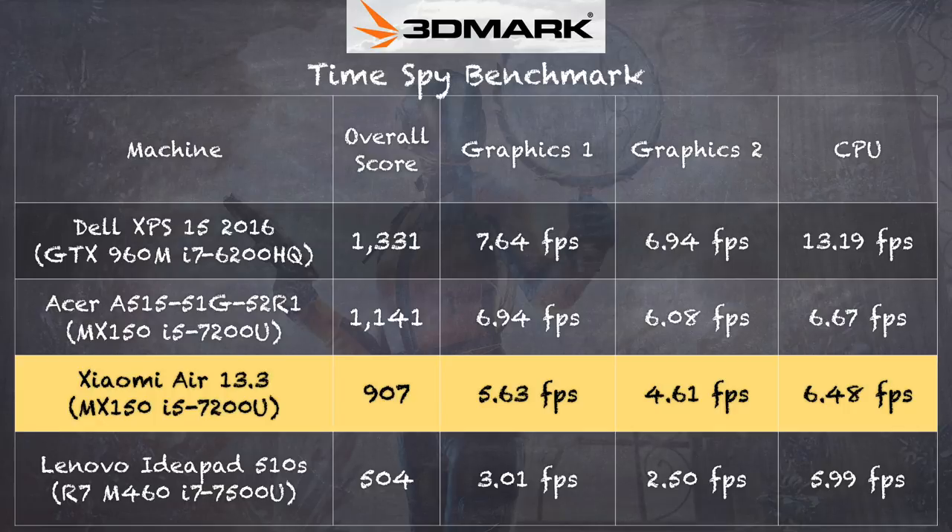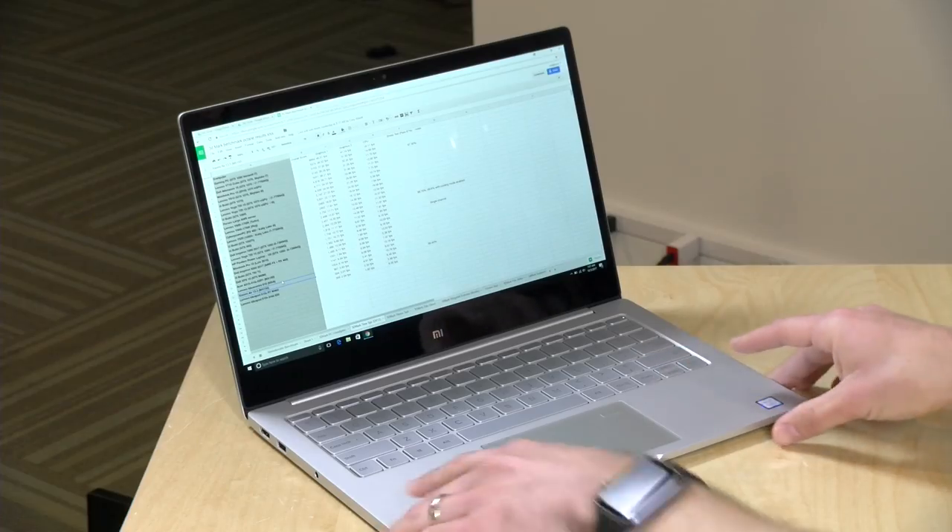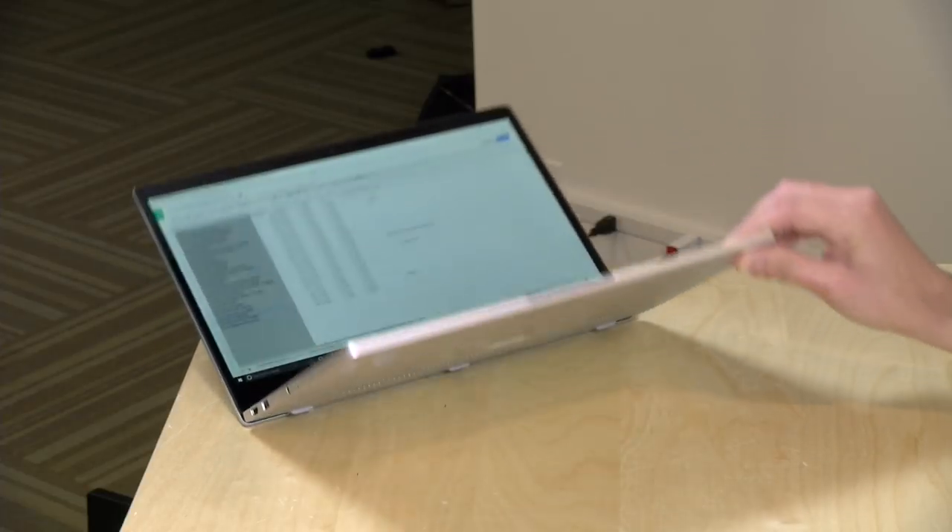I also ran the TimeSpy benchmark in DirectX 12, getting a score of 907. Of note, the Acer A515 we looked at a few weeks ago — which also has the MX150 — performed just slightly better on the graphics tests. This might be due to thermal decisions made here to keep the GPU cool enough to prevent overheating, so the MX150 on the Xiaomi seems clocked just slightly below the Acer. But in general gameplay, the difference isn't huge. On the 3DMark stress test, we got 99.4%, meaning over 20 successive back-to-back tests, there was no notable thermal throttling.